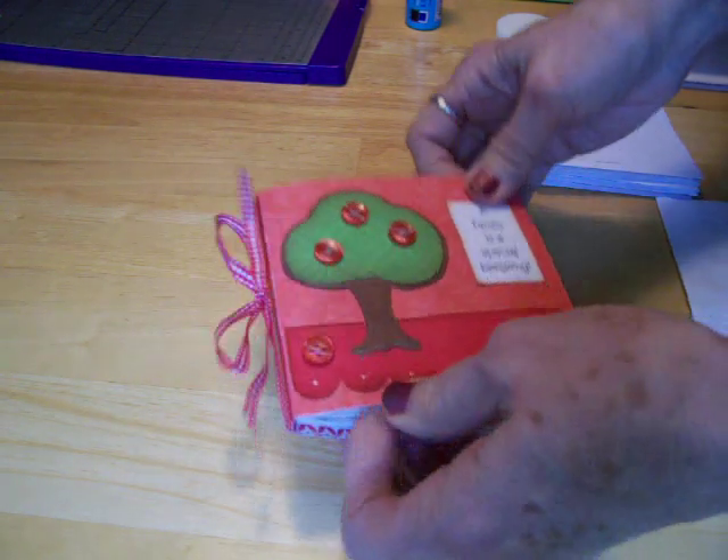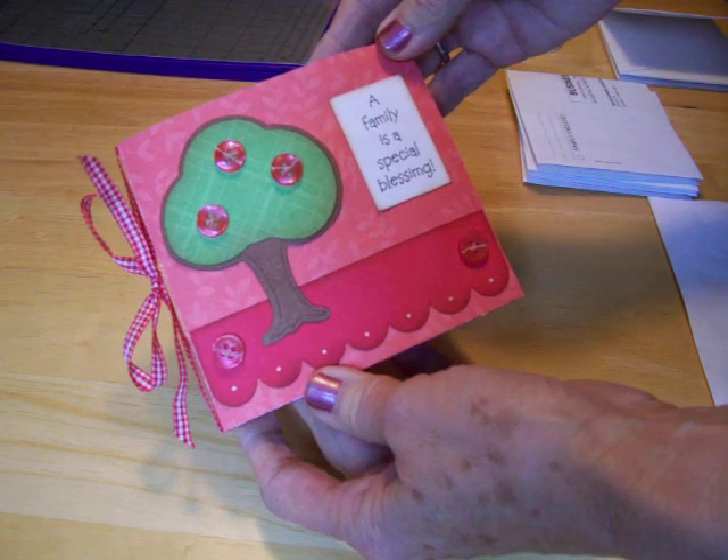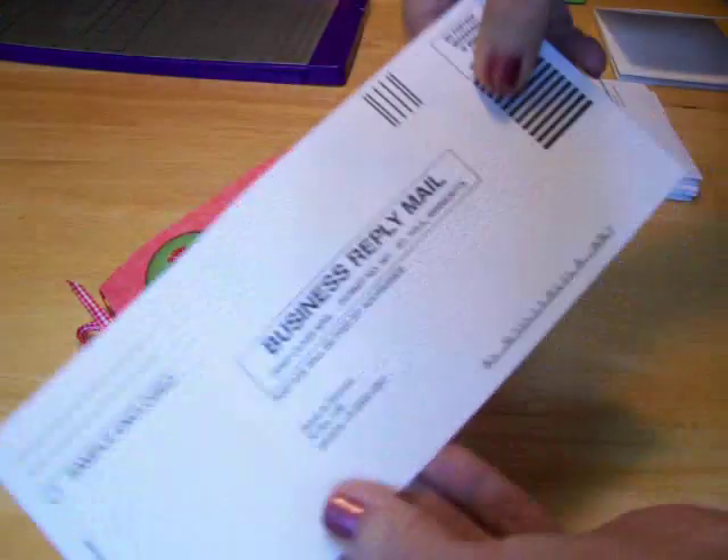Hi guys, this is Mary and today I'm going to show you how to make this little mini album out of the envelopes you get in junk mail.